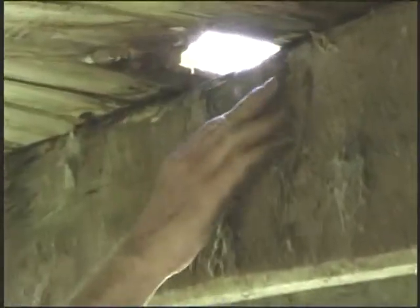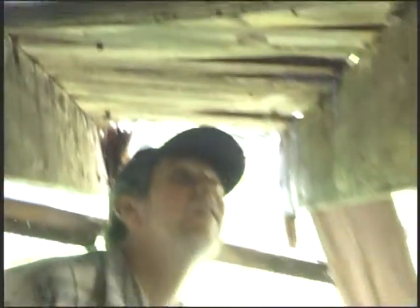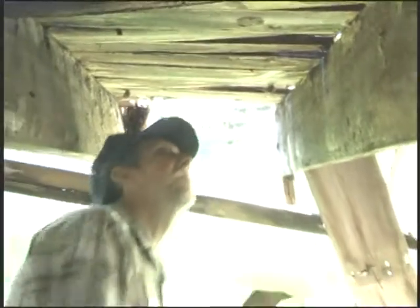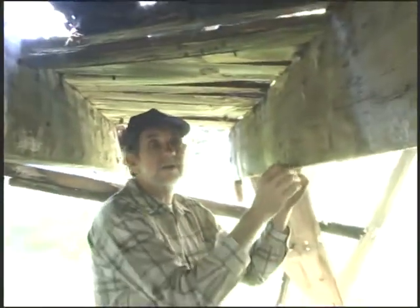Here you got another place where the floorboards come off. See what happens is rain will get on top of these things and just won't run off, and it soaks in where the nails are and it just rots away. But you can still cut that out and still have some pretty good timber. These are all round nails here. This looks like a bigger tin by it at least.